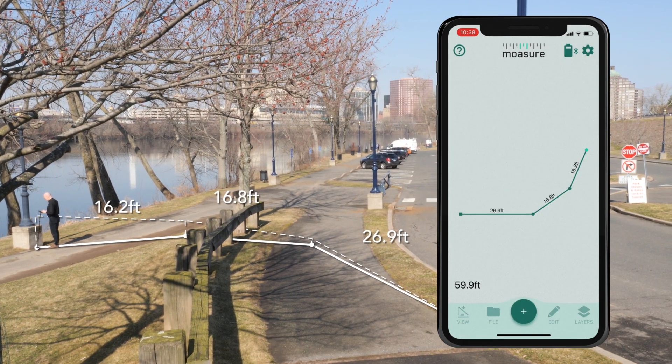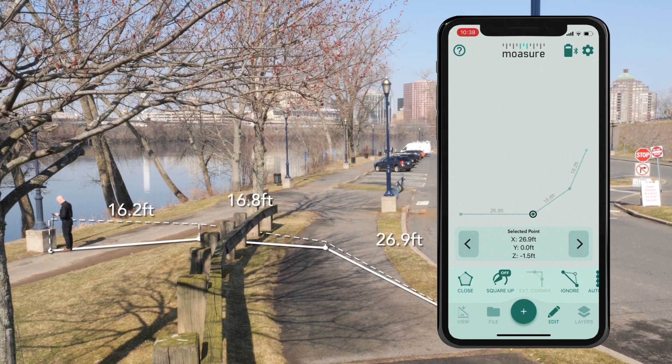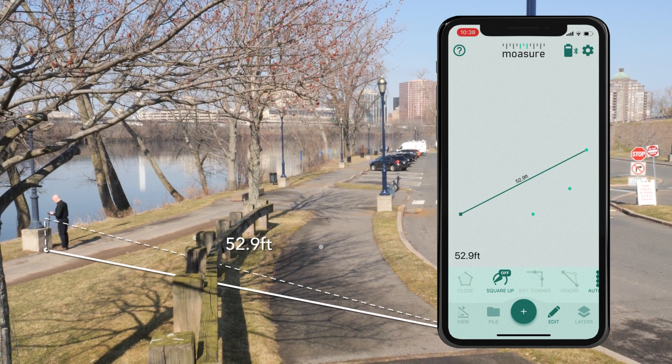To ignore an unwanted point, select the point and then tap the edit icon in the bottom right of the app. You can select the ignore point option. Doing the same on the second unwanted point will directly connect the first and last point.